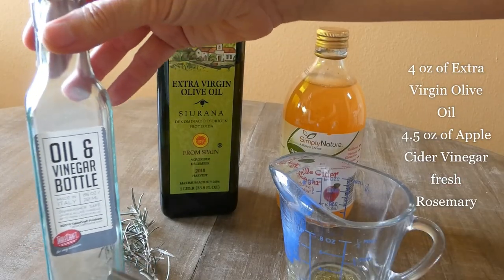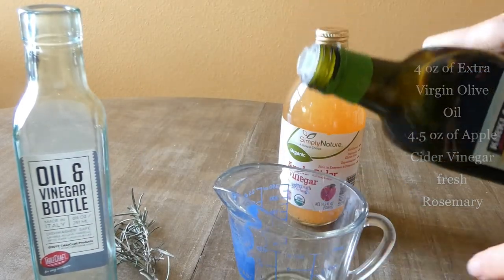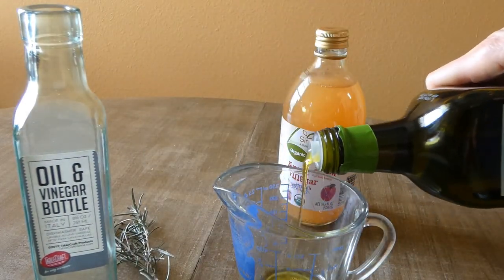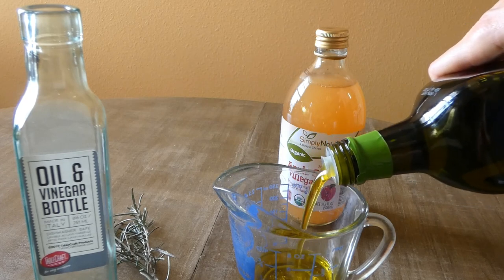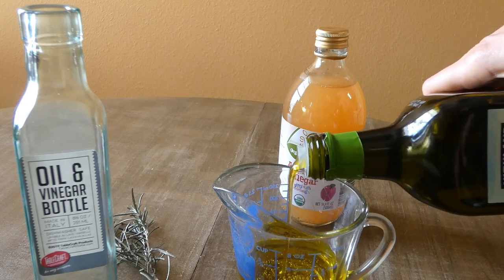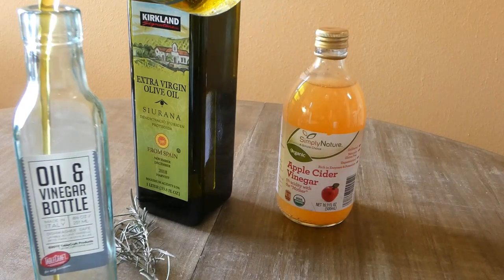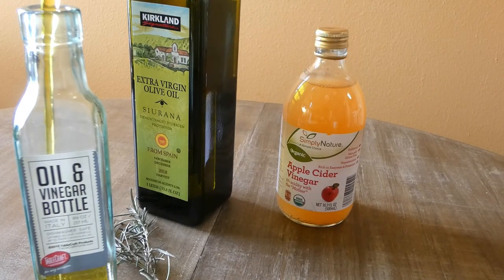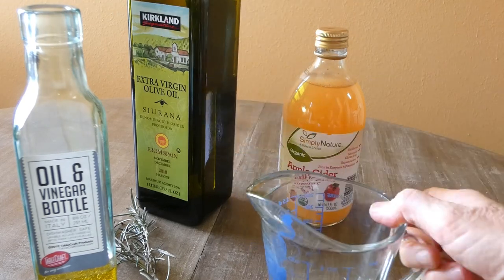I already prepared the oil and vinegar bottle. I open it up and I need four ounces of extra virgin olive oil. I'm going to put this in the bottle. It's very nice and clear.